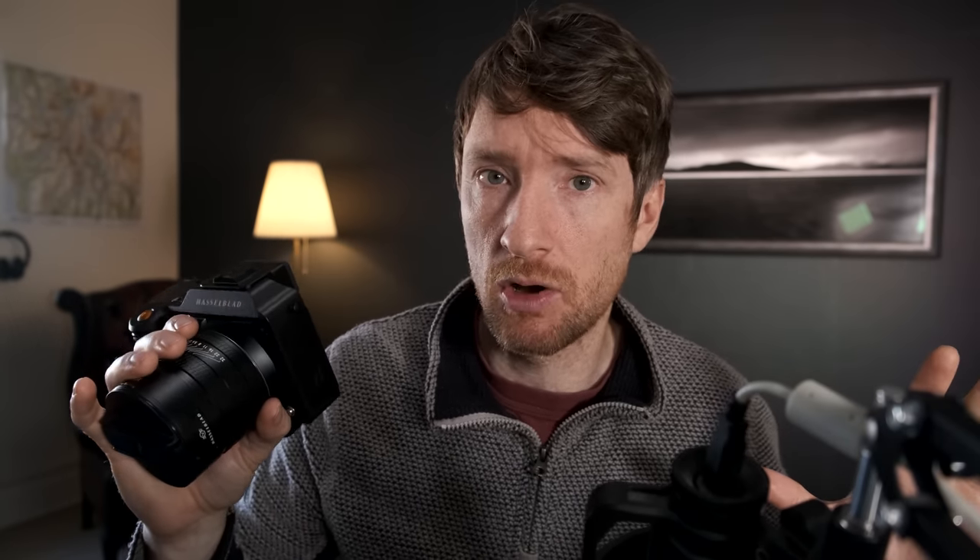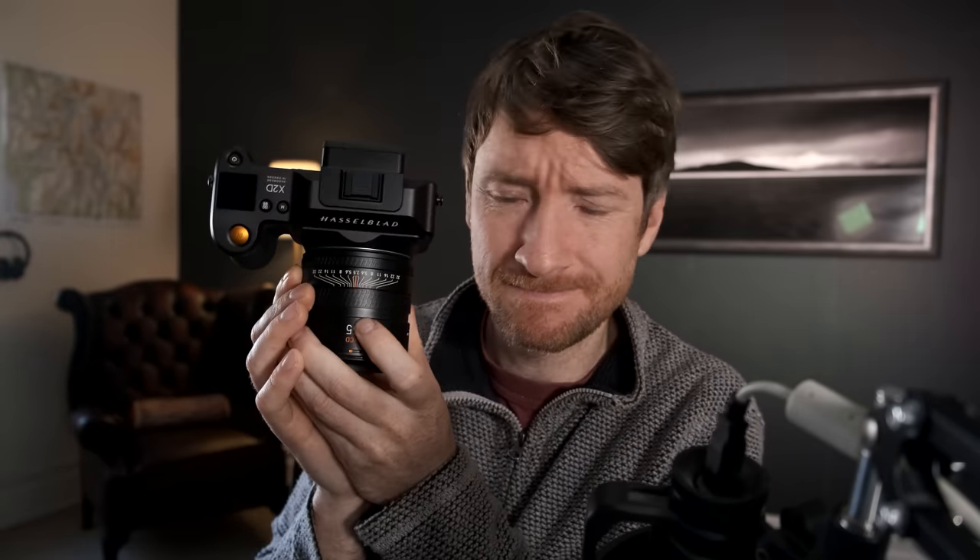Is this camera weather sealed? You would think it would be, considering a large portion of the market is going to be landscape photographers. Unfortunately, this camera does not have an IP rating, which is a bit disappointing. You can see there are rubber gaskets on the doors and on the lens, so weather sealing has been taken into consideration, but there's nothing official. If there's nothing official, you've got nothing to fall back on if the camera gets damaged. With the high price tag and the lack of an IP rating, you might not be confident taking this out in bad weather — snow, wind, rain, dust — which quite often are the best photography conditions.